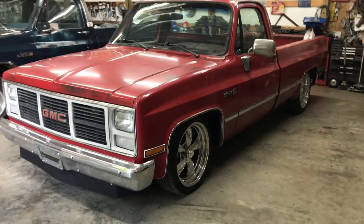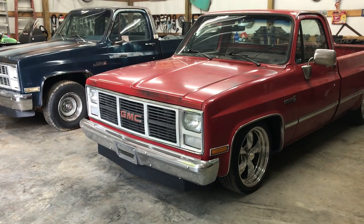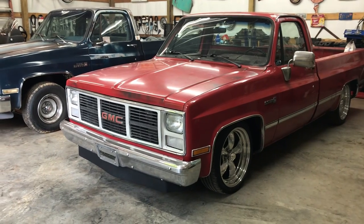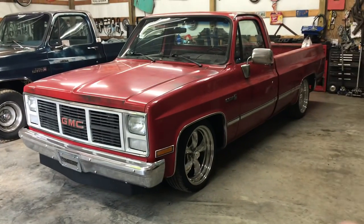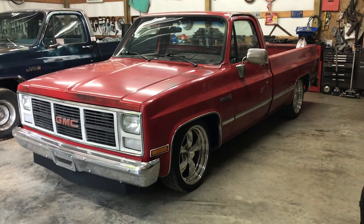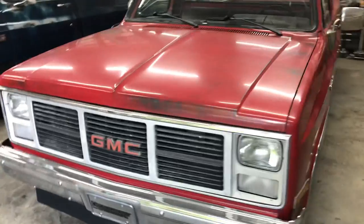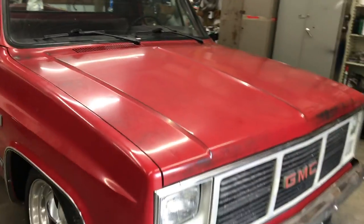Quick video to run through lowering C10s — I've had a lot of people ask me about what kits I use. This particular truck, the red '87, has a 5/6 lowering kit on it, which consists of a three-inch spindle and a two-inch spring.